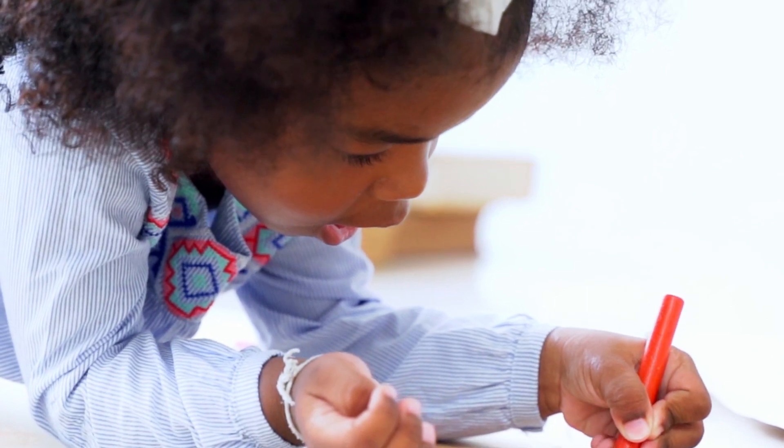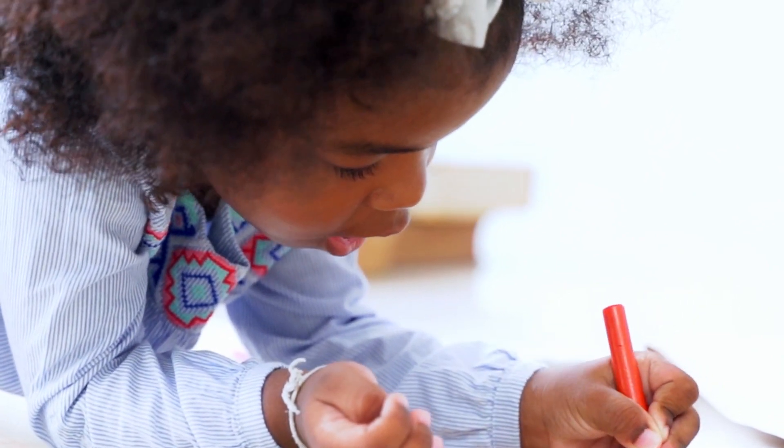Writing numbers can be fun. We will start with number one and work our way on up to ten. Are you ready? Let's begin.